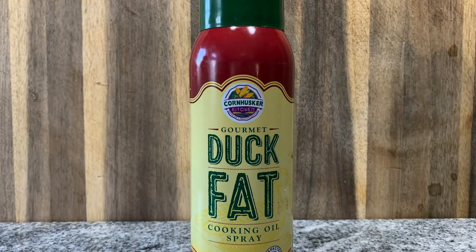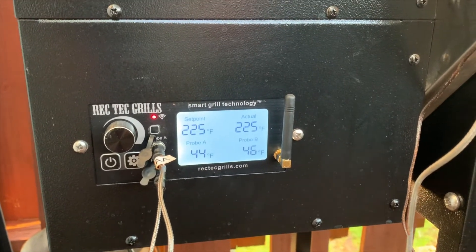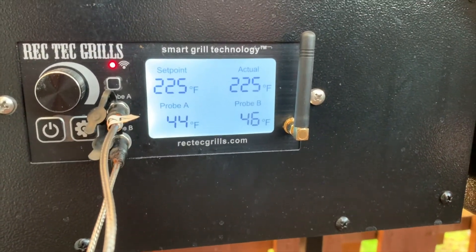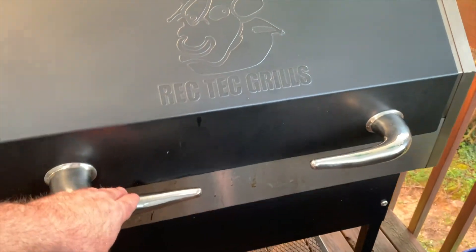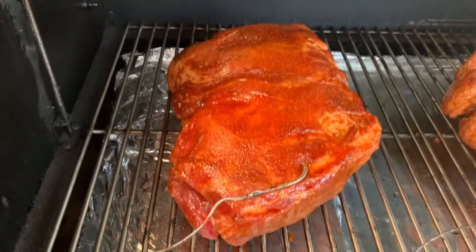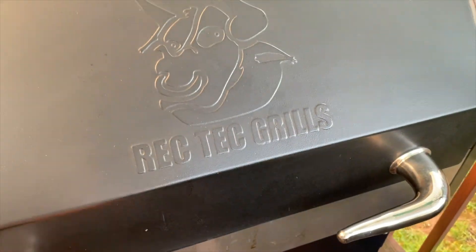The RecTec is cranking right at 225°F. You can see the internal temperatures of each of the butts — one's at 44, one's at 46. That's about right. I've got my leads going up into the RecTec. Look how nice those butts look. I rubbed them a little bit more, gave them a little slap, and now we're going to let them do their thing.